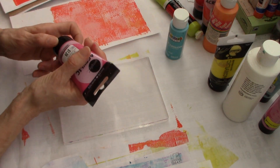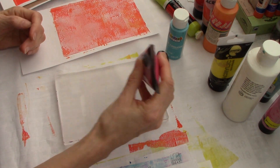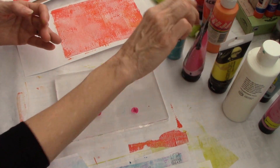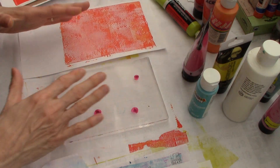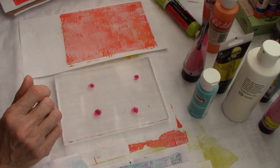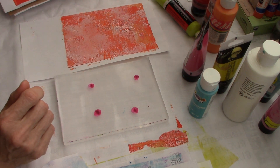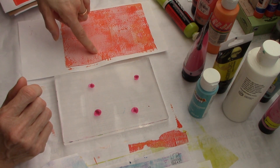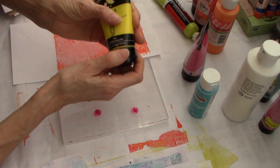I just have my cheap paints here - well, some aren't so cheap. This is Daler Rowney, but I got them at Tuesday Morning so they weren't expensive. I have to think about what I'm putting on what. I can put pink on orange, and this is actually orange and orange-red - this brilliant orange here. I think I'm going to do some pink and maybe I'll use some lemon yellow here.